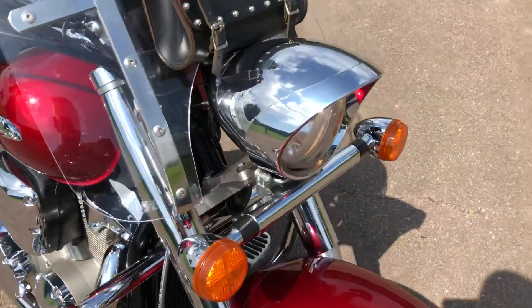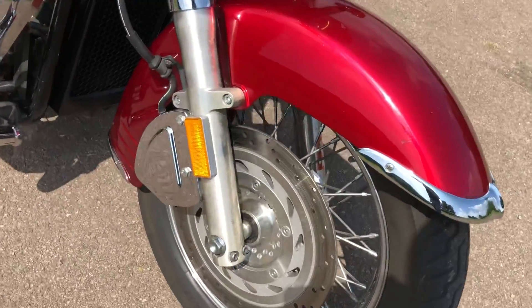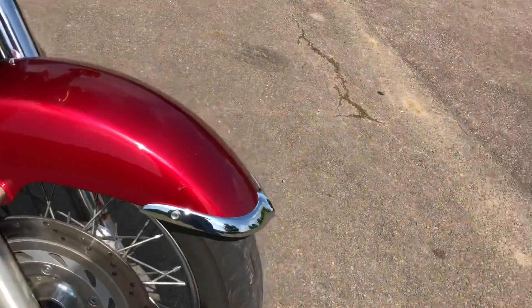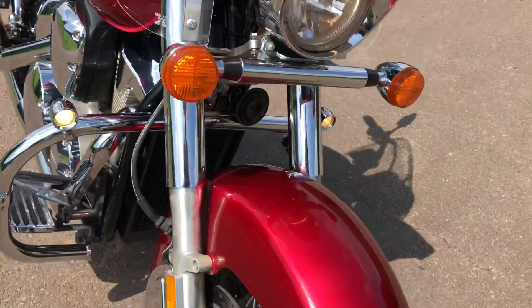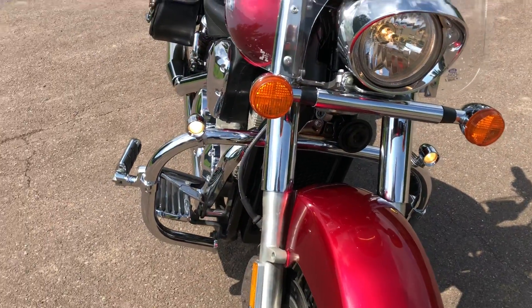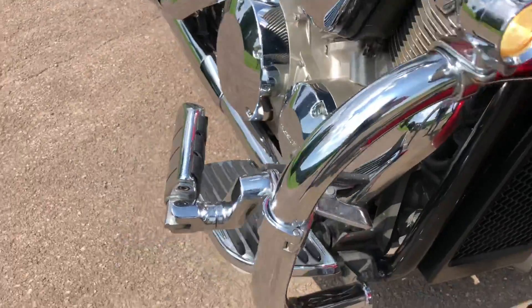Looks like the light bar — it looks like it's factory. It's got a cover over the caliper. It's got some chrome accents. It's got the engine bar or guards. It's got an LED fog light down there on the bar. It's got highway pegs and it's got the footrest.